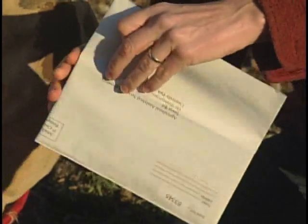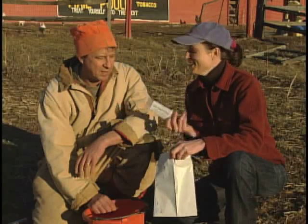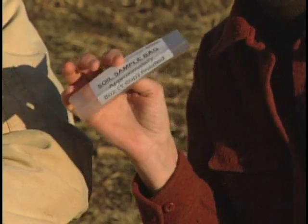So what's the recommended amount that the lab is looking for? Well, I think you just fill up the bag — with a cup. Eight ounces.